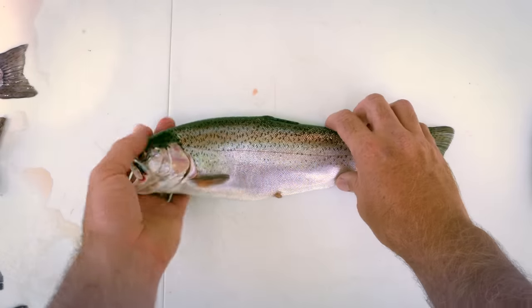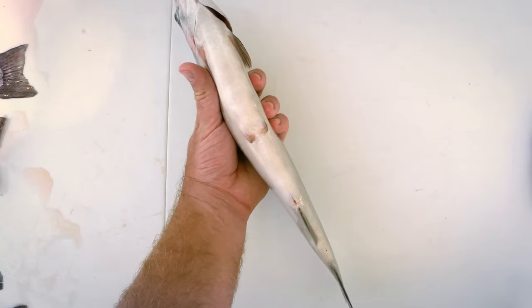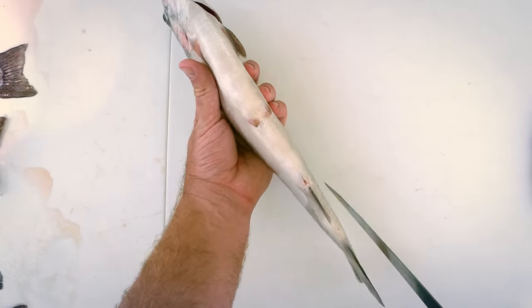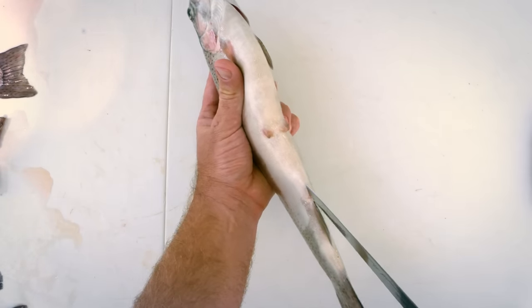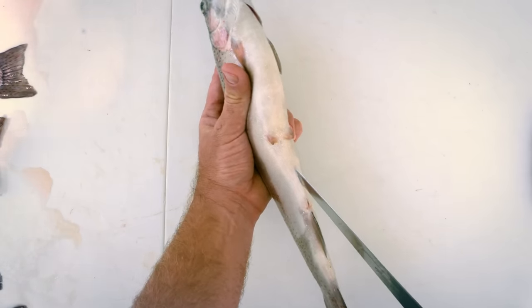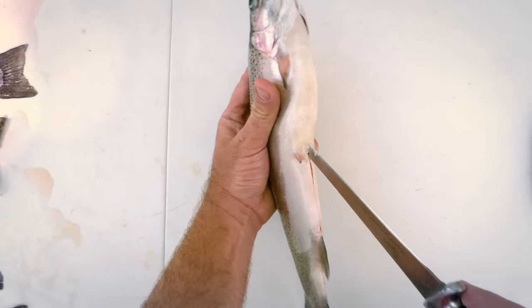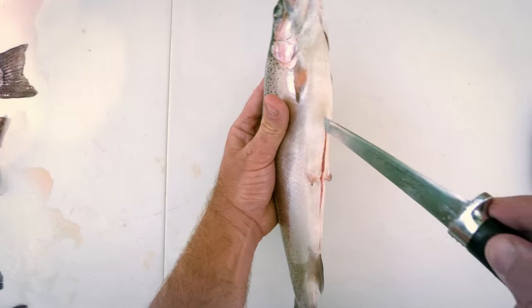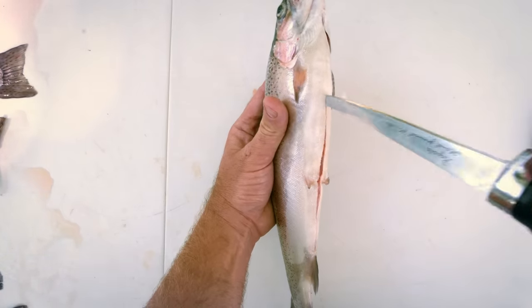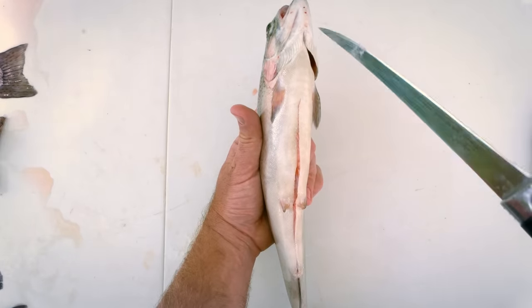The first thing you're going to do is pick up the trout, lift him up, and turn him upside down. You're then going to take your knife and insert it into the vent area, and you're going to start slicing vertically up towards his jaw, right up the belly, and all the way up to where the jaw comes in and makes this V shape.